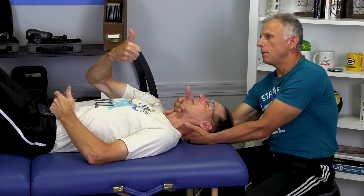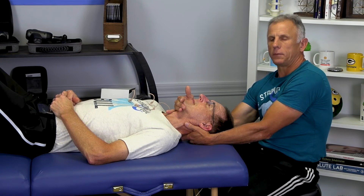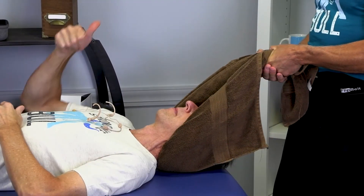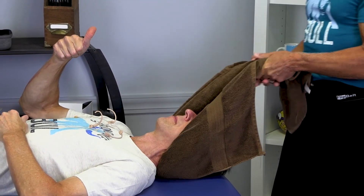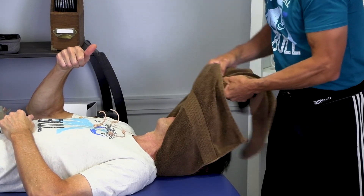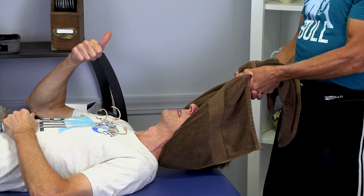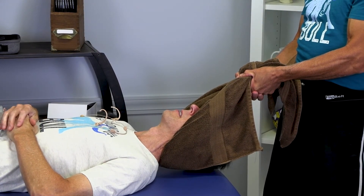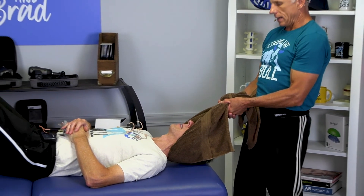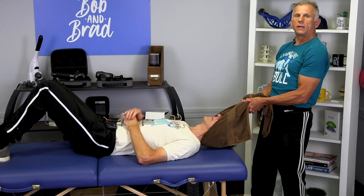Thumbs up. Now I'm just gonna hold there. I don't know exactly how many pounds of pressure I have, but I know from experience — and that's why you should have a professional — this is about how much I usually pull. Feels good. I'm gonna wrap it like this because I feel it slipping on his head a little bit. You okay, Bob? That's comfortable? You can breathe good? All right. Now I can hold this easily about two to three minutes using my body weight, not my arms, and I can relax.